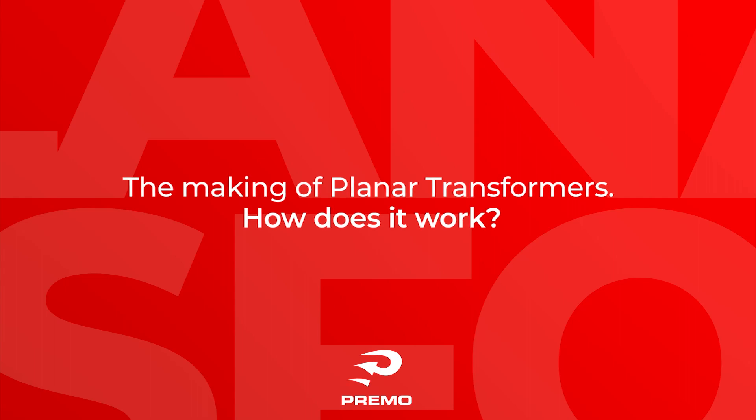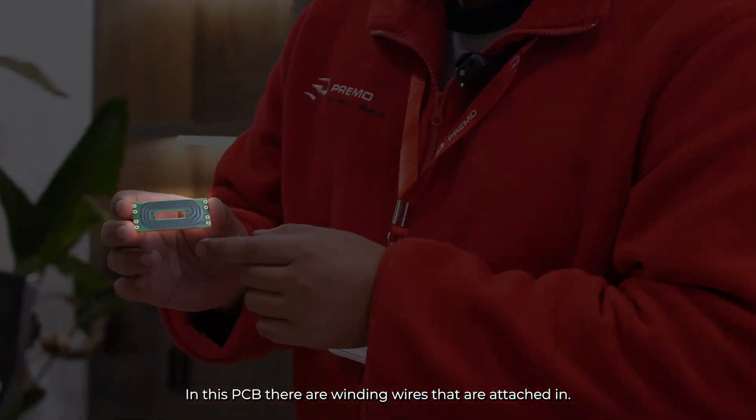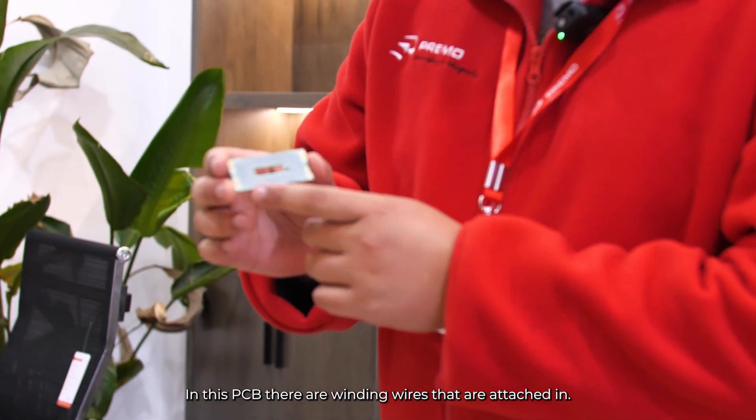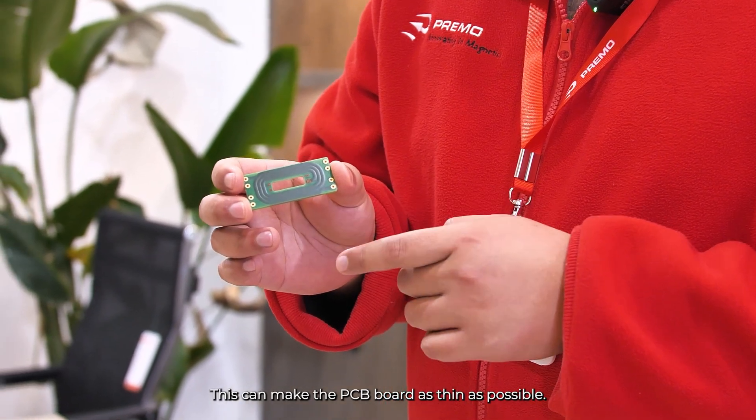Let's get into it. How does the planar transformer work? This one is for 100 watts. We have the PCB board. In this PCB, there are winding wires that are etched in, and this can make the PCB board as thin as possible.